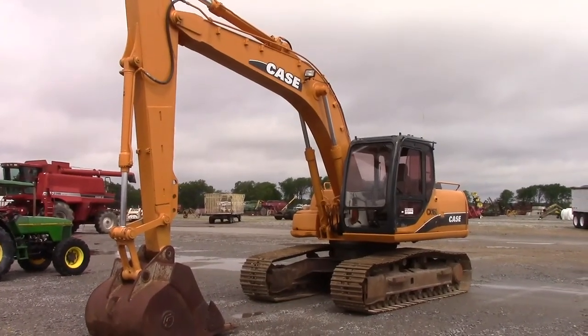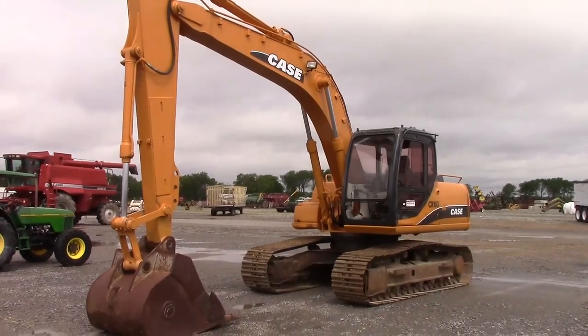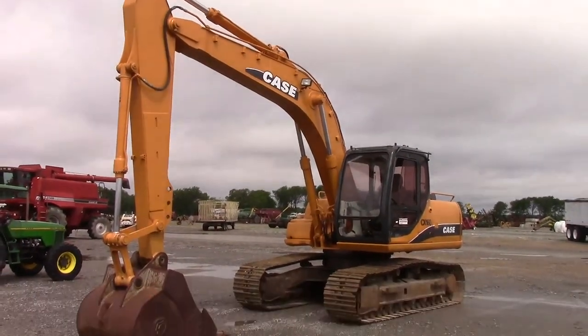Hey guys, it's Frogs. Today we've got this Case CX-160 Hydraulic Excavator. We're going to do a full walk around on this unit, show you every side of it.